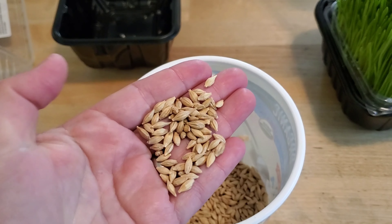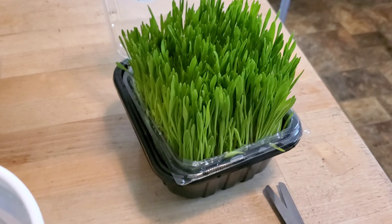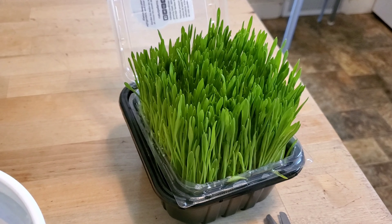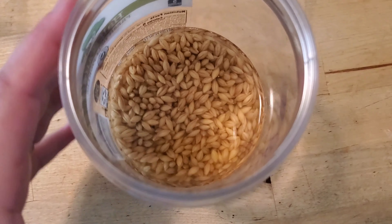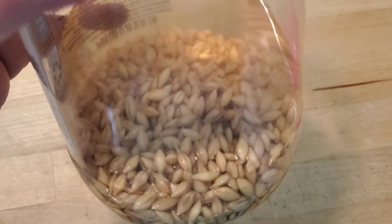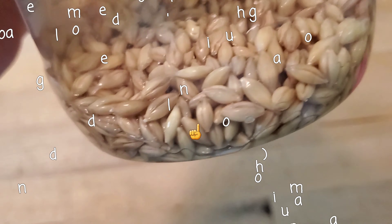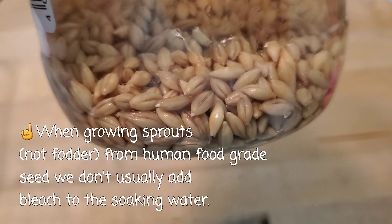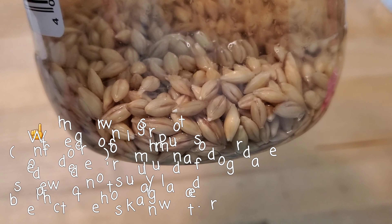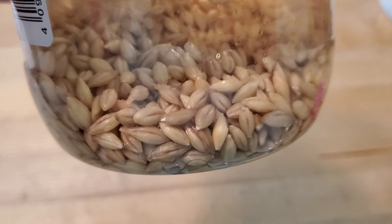So this is the barley that we sprouted into our barley grass for our chickens. Here we have the barley and we've been soaking it in this jar overnight — about 24 hours. You can sort of see the little ends where it's starting to grow. So we're going to spread it in the tray and set it out and grow some barley grass.